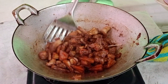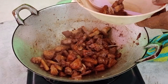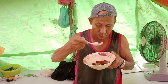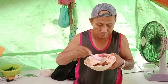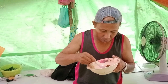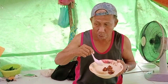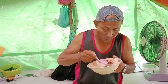Wow, mantap. Saya mau merasa dah, guys. Rasa rasa rasa. Oh!